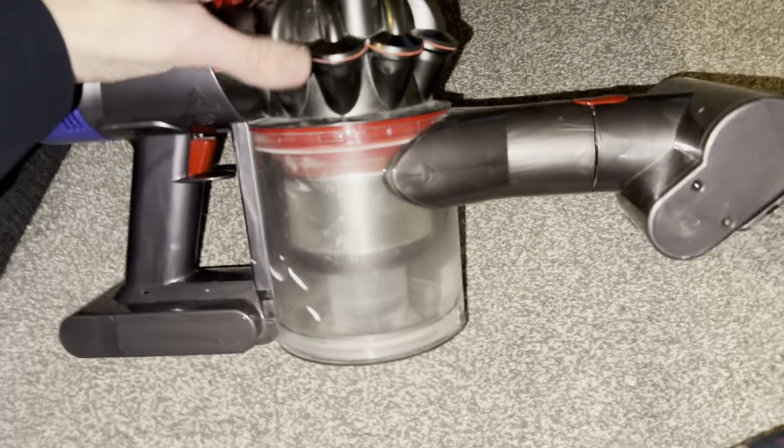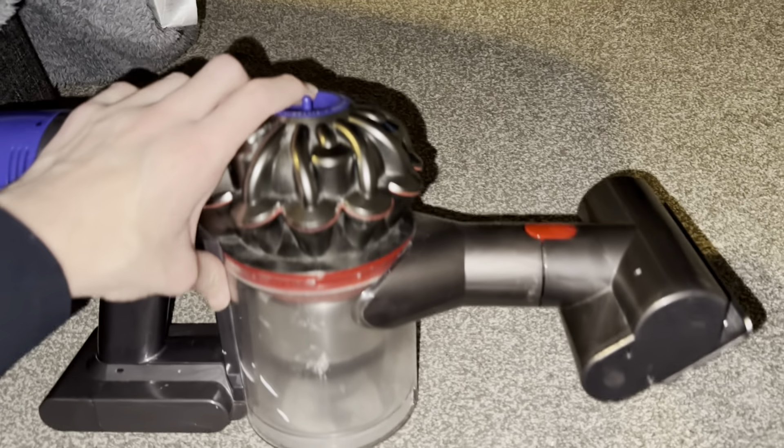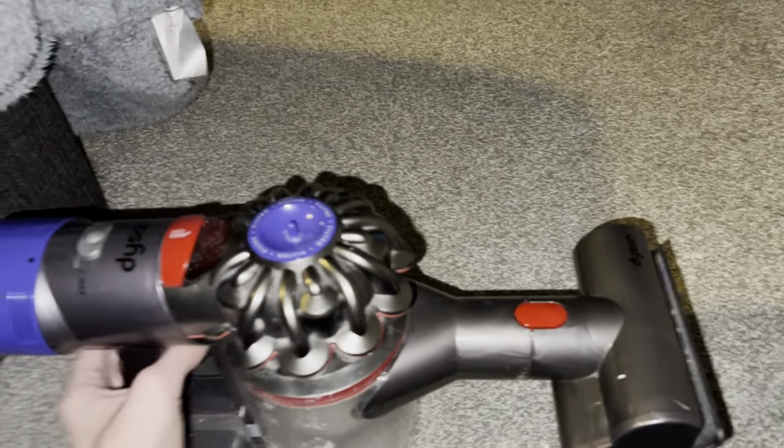Do not push the shroud down and the flap closed at the same time, because that can damage it.